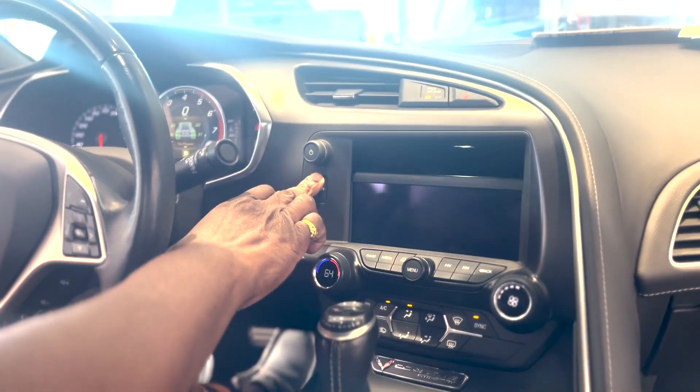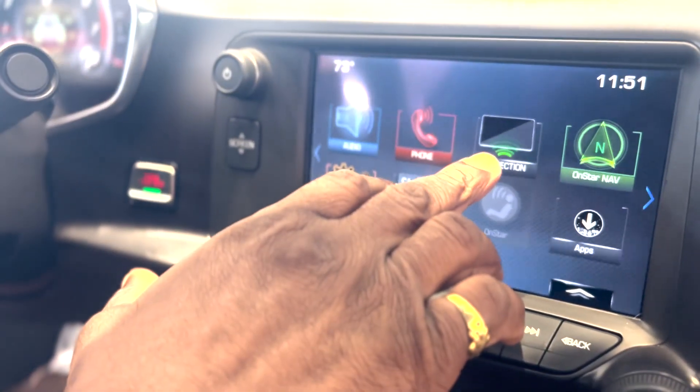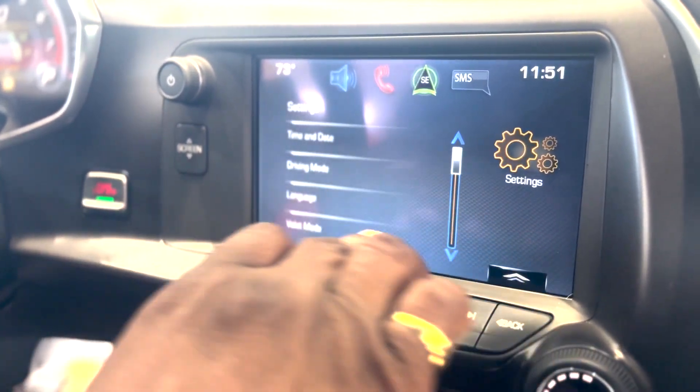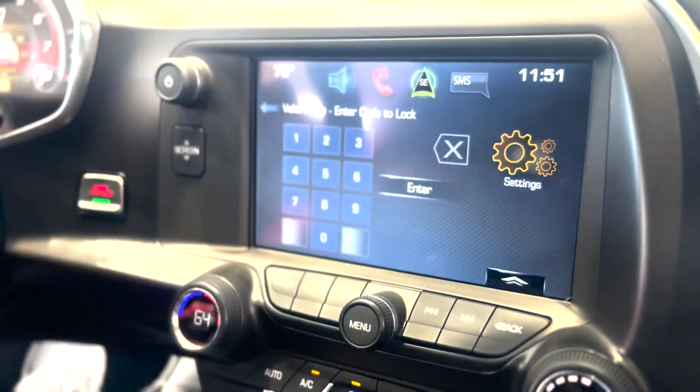Let's close the screen back up and I'll show you how that works as well. There's your projection app for your Apple CarPlay and Android Auto. You've got your settings right here.